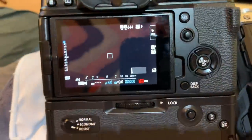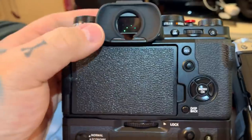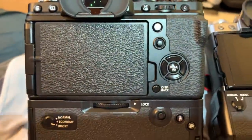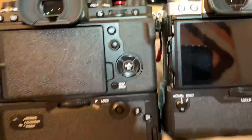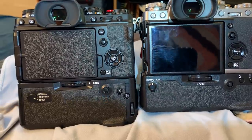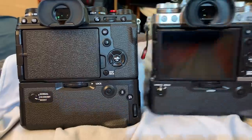I love the fact that the fully articulating screen can be brought inwards, because a lot of the time I do all my monitoring through the EVF, so I actually love that feature. Let's do a side-by-side. I'll place it lug-to-lug, and here you can actually see how much taller the XT4 vertical grip is than that of the XT3.